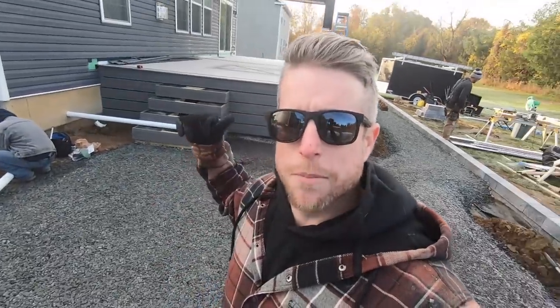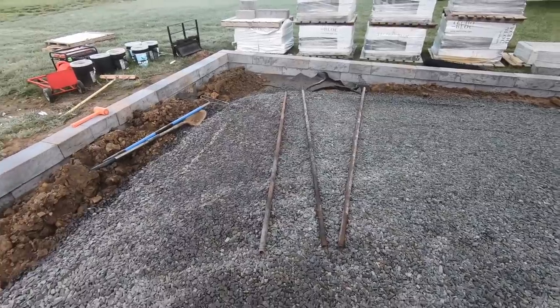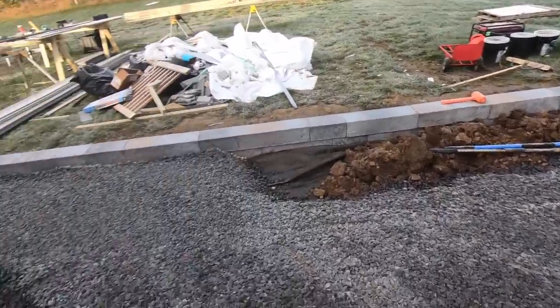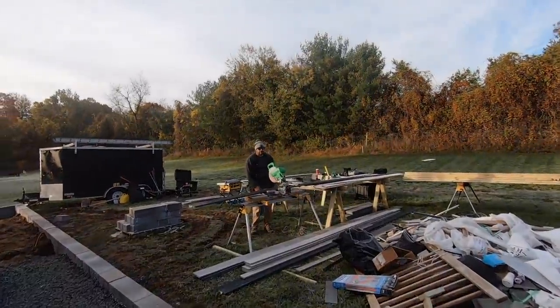All right, we're plugging away here. We've got most of this wall up and we've got a lot of the base installed, so we're just gonna fine tune some elevations here, make sure our base is all set. Then we're gonna set our screed rails and we can get our setting bed started.